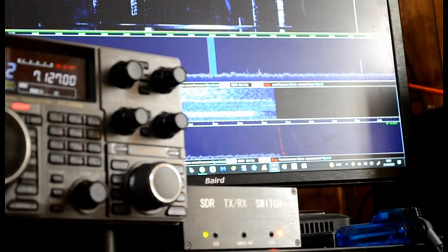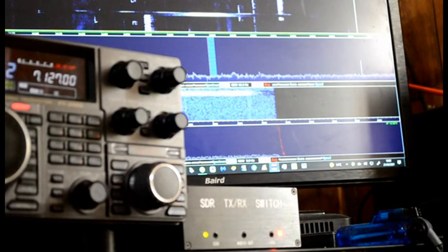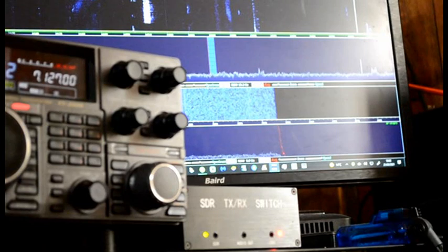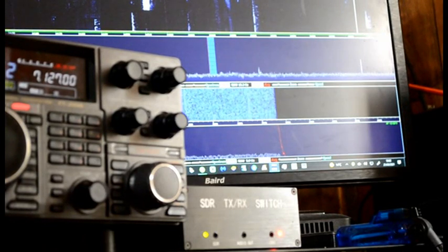One two, one two — it definitely works better with the PTT. If you use RF sensor, you have to drive about 15 watts and start talking on SSB. Obviously with the power, if it goes below 15 watts it'll just flicker and it'll do your head in, so it's much better to use the PTT option.